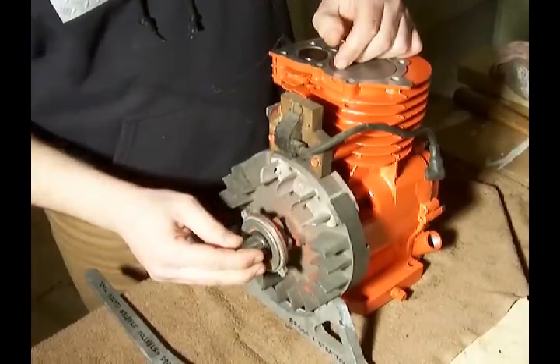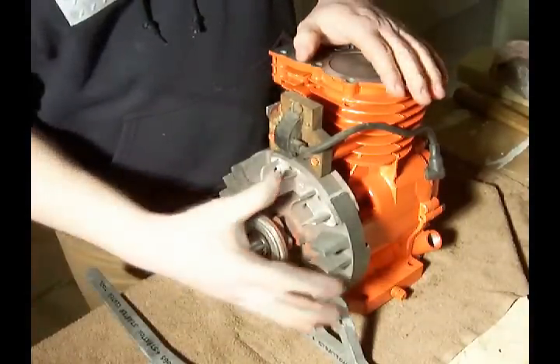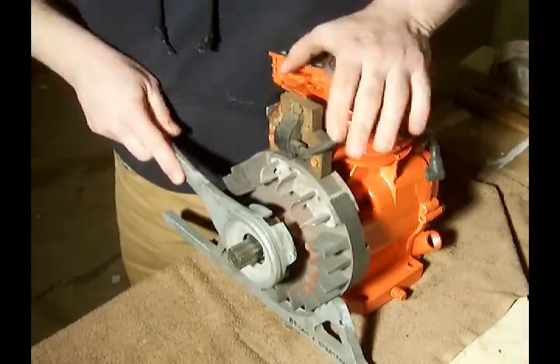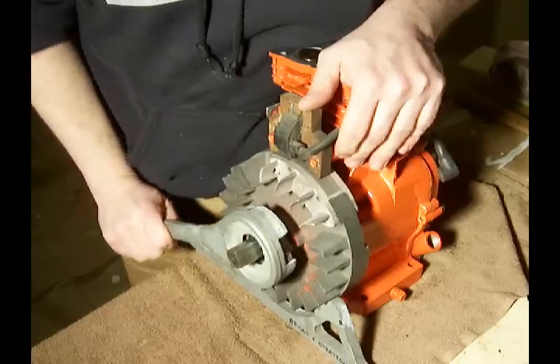This is a starter clutch, and what we're going to do — with the flywheel held in place — put a little weight down on here, slide this over the starter clutch,